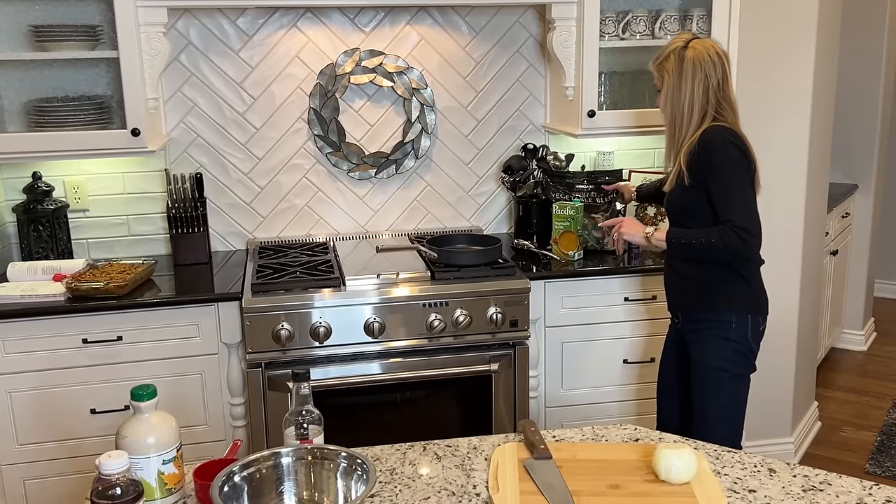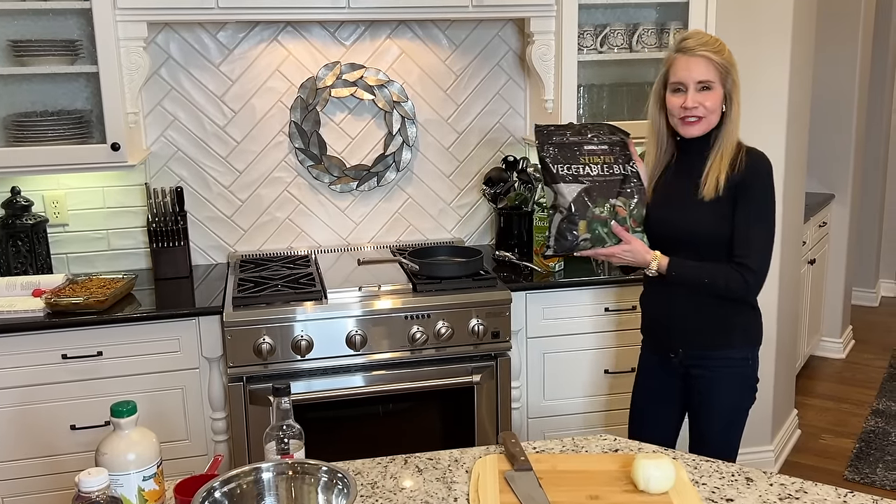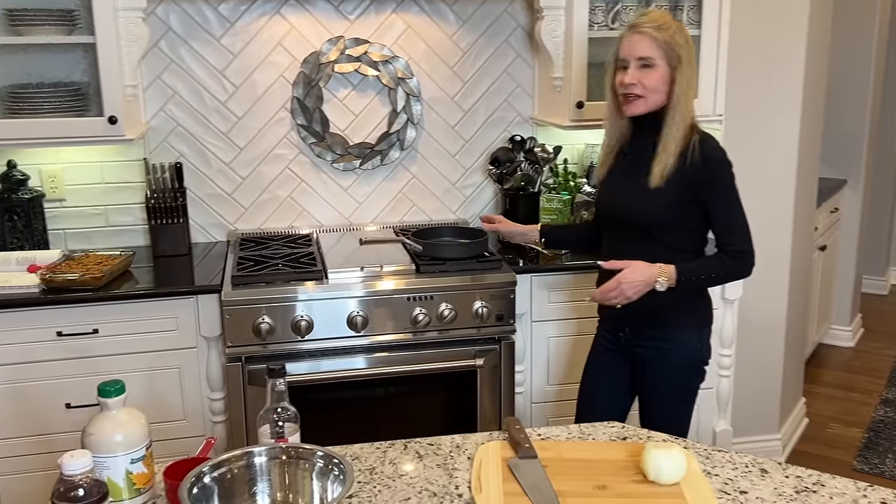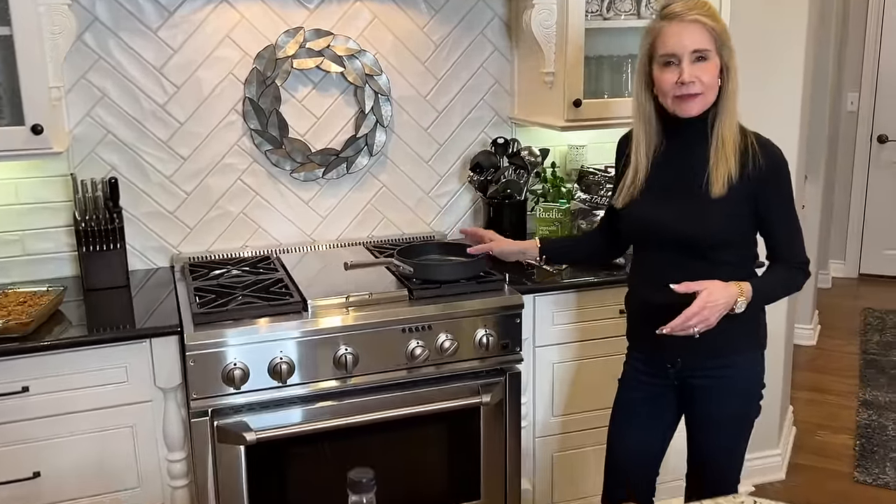Now it's time to make veggie stir-fry. That's what we're making for dinner — veggie stir-fry, and it is super easy. It is made from Costco frozen Asian vegetables. The first thing we'll do is put up the pan on medium-high heat, and we're going to go ahead and chop up one medium onion.